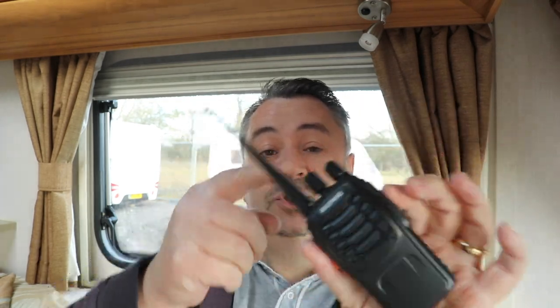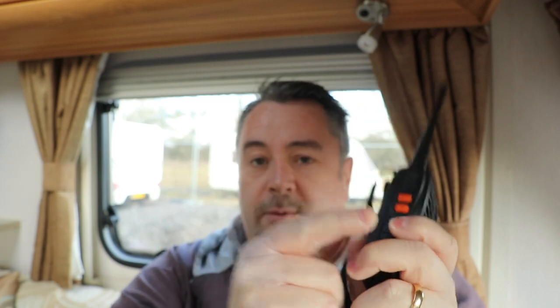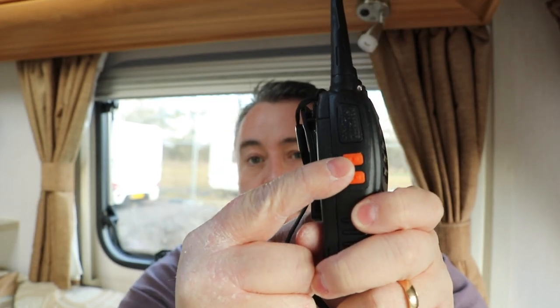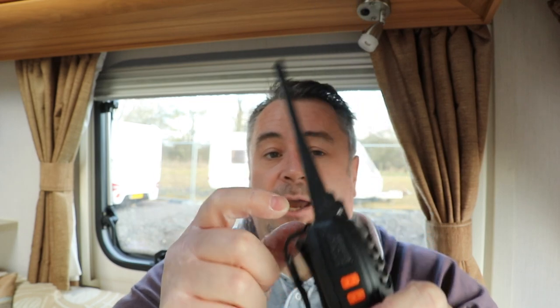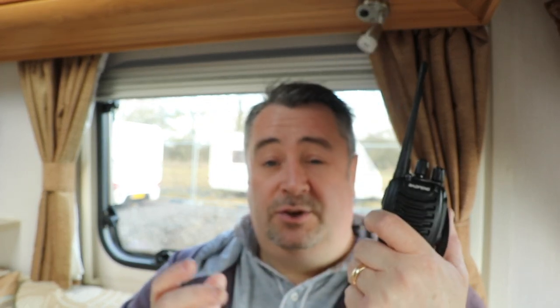So — 16 channels, choose the one you want, make sure you're not interfering with anyone else, and off you go. Down the side of the radio you've got a press-to-talk (PTT) button and a squelch button — if you're slightly out of range you can press that to reduce the squelch level, though you'll get more noise. The button beneath that is a function light which just switches on a small torch on the top. In truth it's pretty rubbish — just a bit of a gimmick.